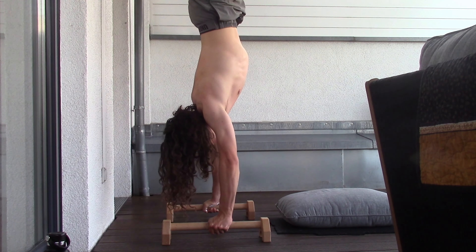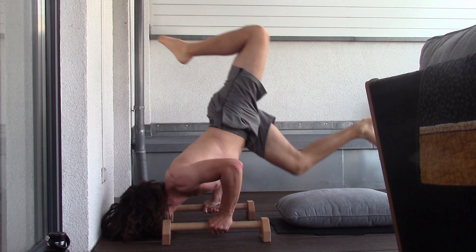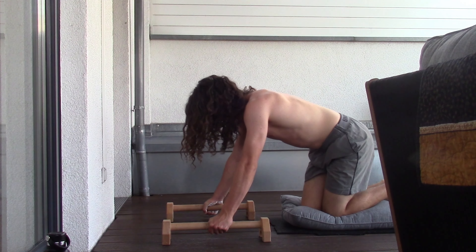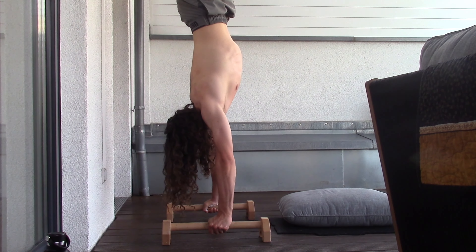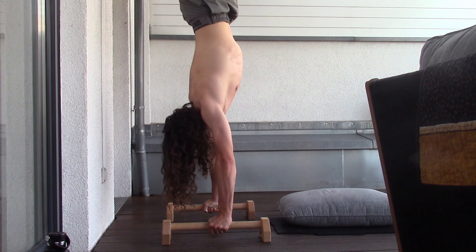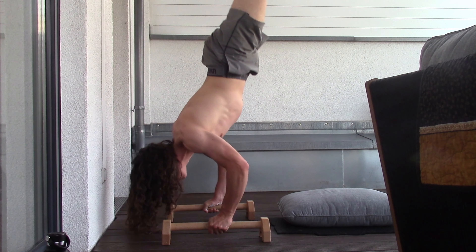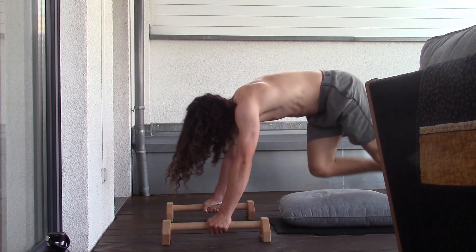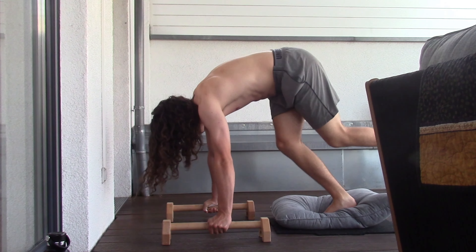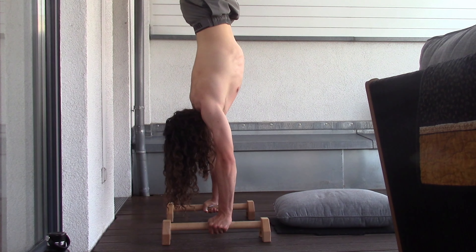So I decided to not do the pike floats first and went for handstand push-up negatives first. With this set, I was really trying to concentrate on the posterior pelvic tilt during the whole negative and to pause at 90 degrees. But I was frustrated because I didn't actually stop or try to prevent the motion — it was more of a fall than a controlled negative.